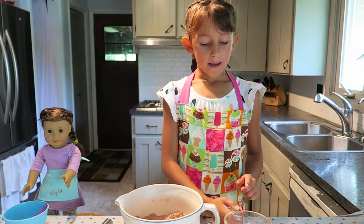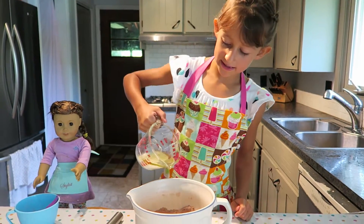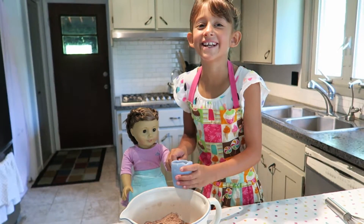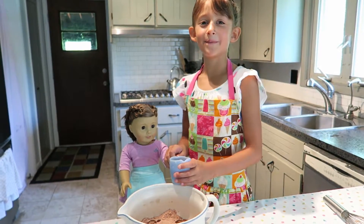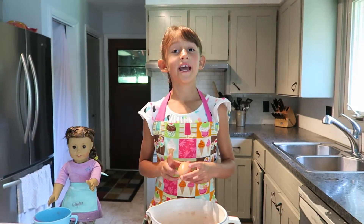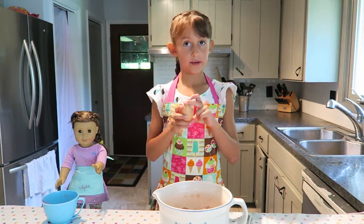I'm going to pour my milk and oil into the dry ingredients, and we're going to add a special ingredient: coffee. Now we're going to add one egg to the wet and dry ingredients.